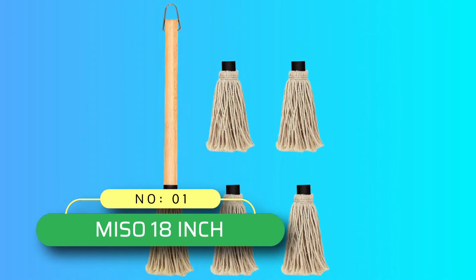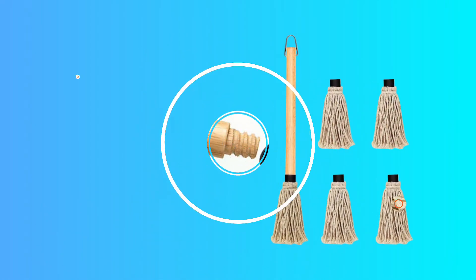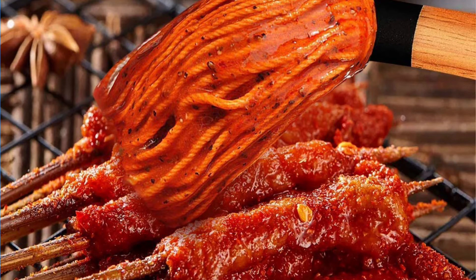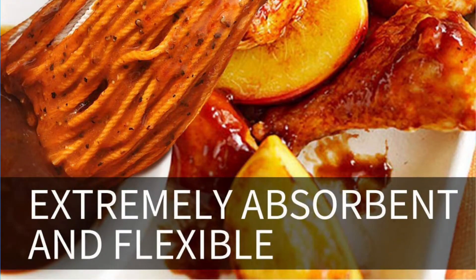Number 1: Miso 18-inch BBQ Mop Brush. The basting mop is the perfect tool for all the serious BBQ masters looking to elevate their cooking skills. The mop is 18 inches, an ideal size for ease of use, and the one-piece construction makes it very durable in comparison to the more traditional two-piece design.